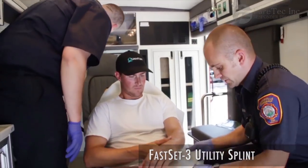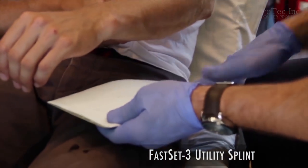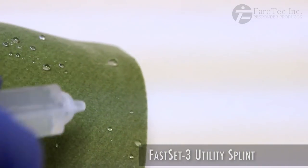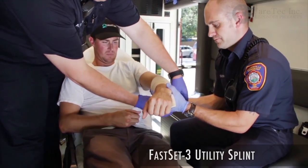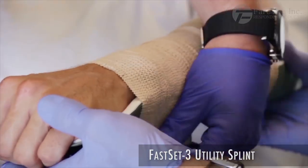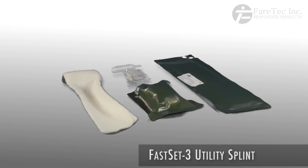The FS3 utilizes a water-activated ortho-glass technology. This fiber is covered with a moisture-wicking polypropylene material that is comfortable for a patient, even during extended transport scenarios. The FS3 is also available as a complete kit that includes an ace wrap and saljet.